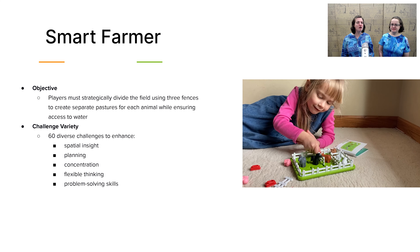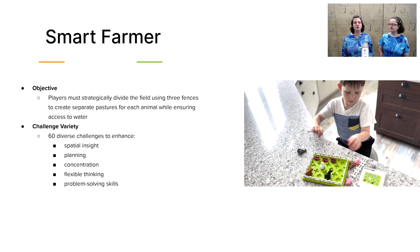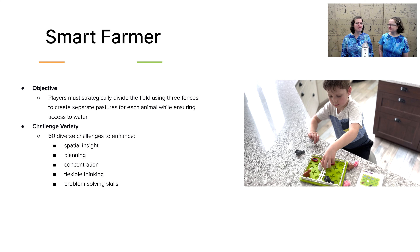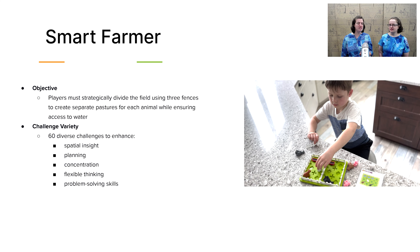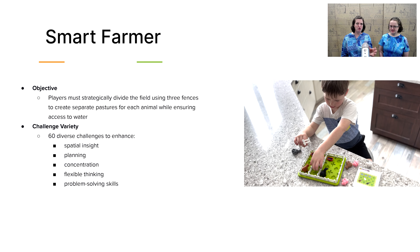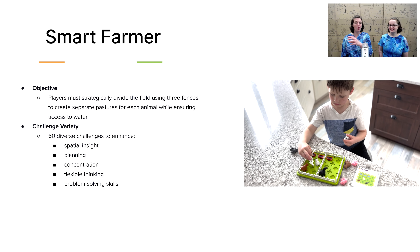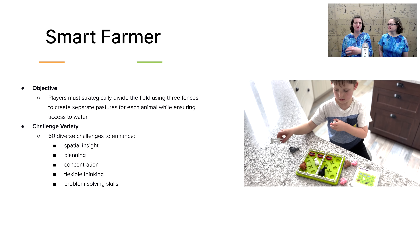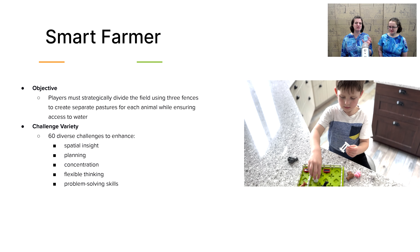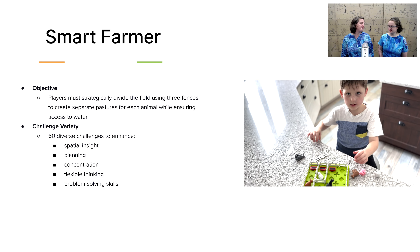Next is Smart Farmer. This is a single-player critical thinking game that works especially on spatial insight, as well as planning, concentration, flexible thinking, and problem-solving skills. Your child sets up the board with animals and then needs to place fences around them. In the earlier levels, you're just fencing in the different animals with their pasture mates. In the harder levels, you also need to make sure each pasture includes a water trough. I love that it grows in complexity while working on all these critical thinking skills through the format of making a farm.